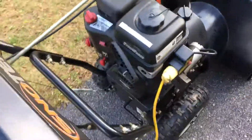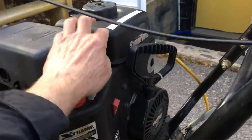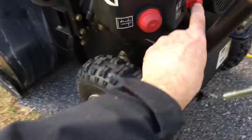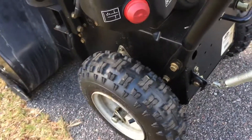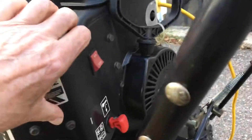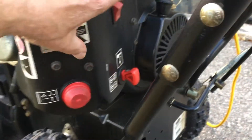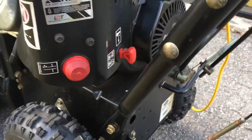Then you walk over and get down here. It's all explained on the machine, but there's the key — you leave that in, I never take it out. Here's your stop and run: run is up, stop is down. So you put it in run.